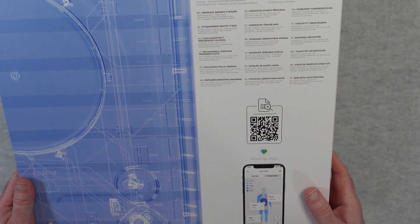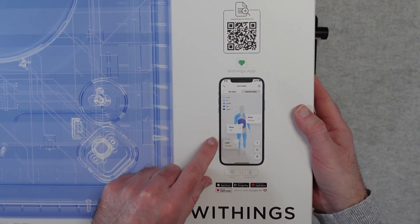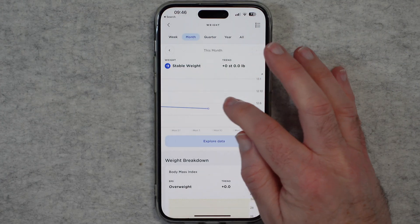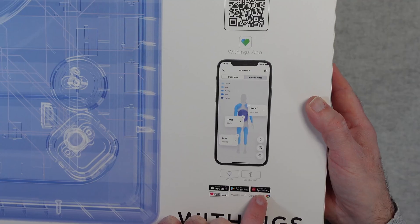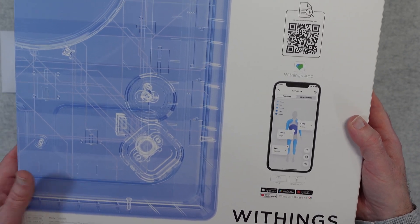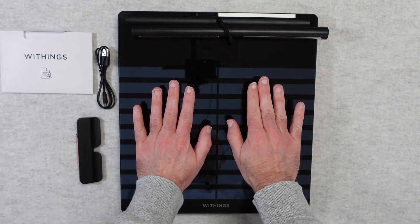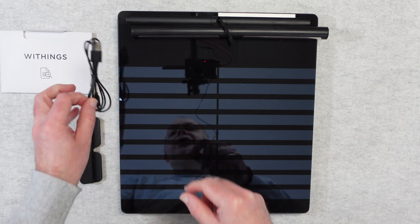It's rechargeable so there are no replaceable batteries — you recharge it via USB-C. If we take a look around on the back here, we've got some details in other languages, some details about the Withings app which is available in the iOS App Store, also on Google Play and the App Gallery. It works with Apple Health and Google Fit, so really a fully featured offering here. This is what the product looks like — you can see it's like a big mirror, and this is where you're going to place your feet.